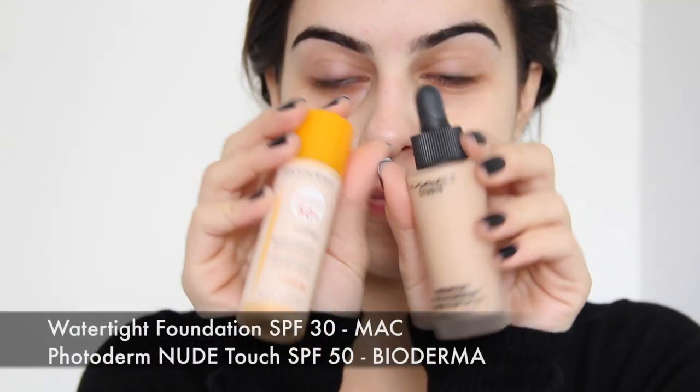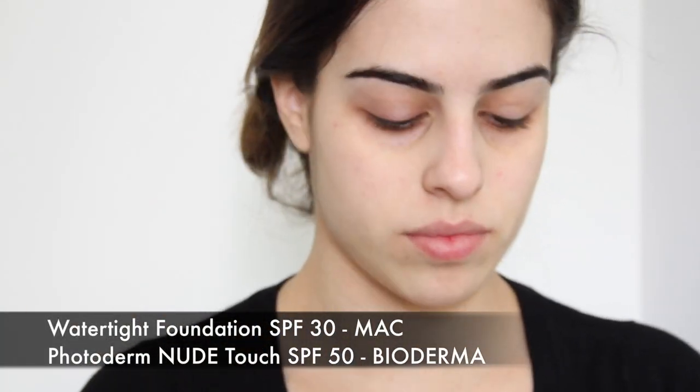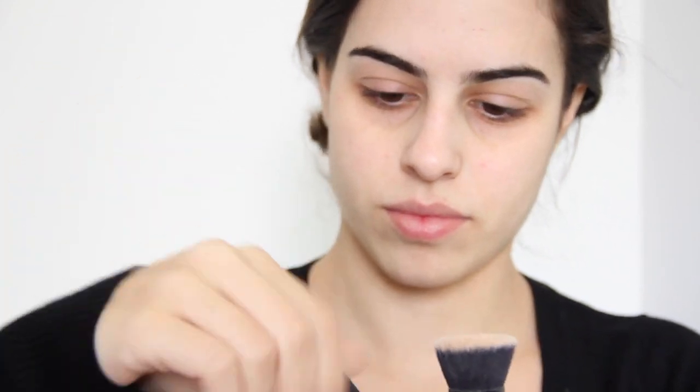Só que é bem importante que, depois que você passar, antes de você passar a base ou o corretivo, esperar ela secar, deixar ela ficar bem sequinha, dar batidinhas e ter certeza que você passou no rosto inteiro.